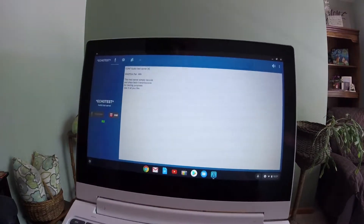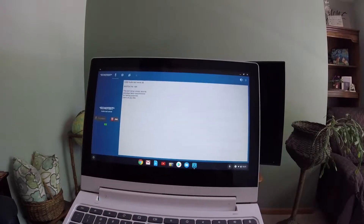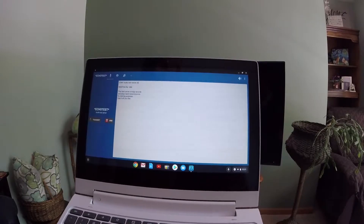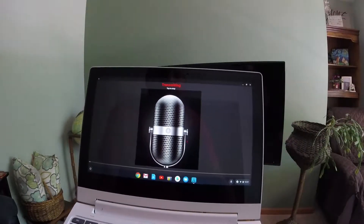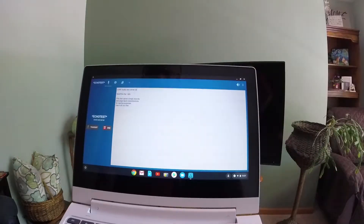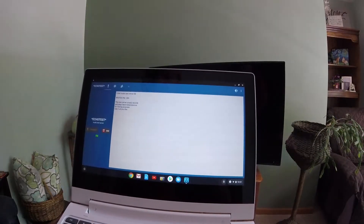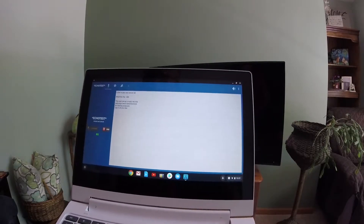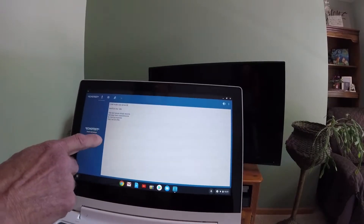EchoLink Test Server. This server records your transmissions and plays them back to help you adjust your transmitted and received audio. Please feel free to connect as often as you like. Transmit: 'This is a test, WA0TDA testing.' And the server plays it back. Okay, let's get out of that app.